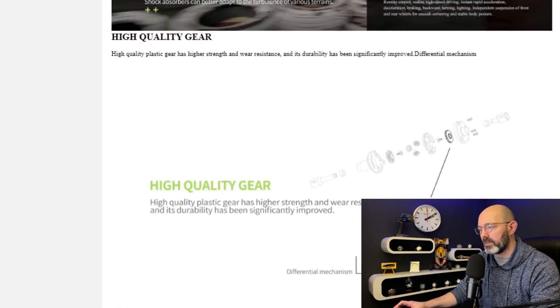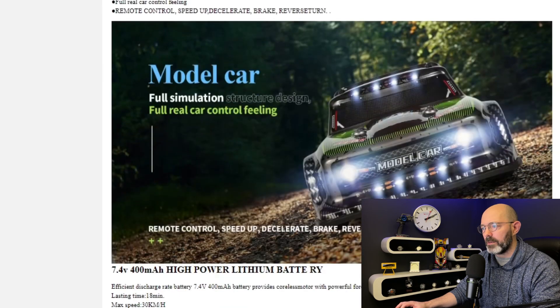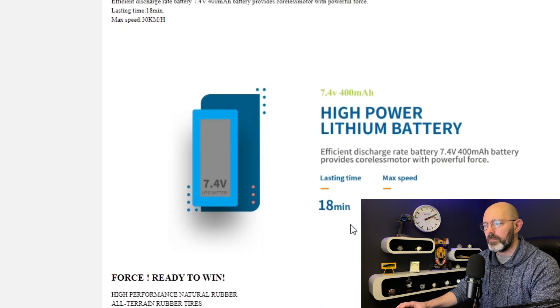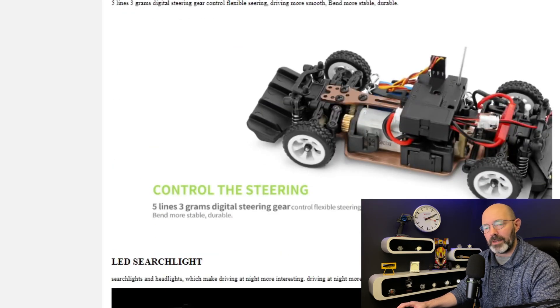I'm hoping you'll be able to turn down the speed on those. They appear to have brushed motors and a metal chassis — very cool. One of them claims 18 minutes of runtime — that's pretty cool if it's true, I can't wait. I better get back to reviewing some watches, hadn't I? I just thought we'd have a little break and show you something really, really cool that I picked up. Blame the patrons — they made me review it.